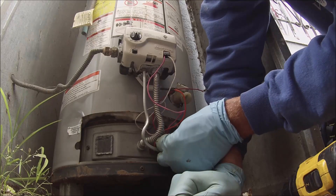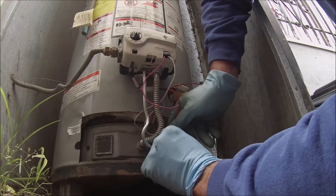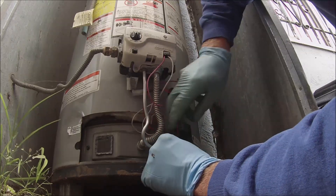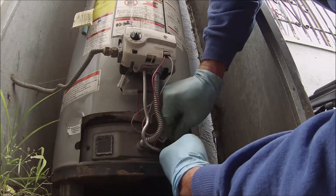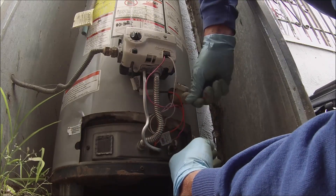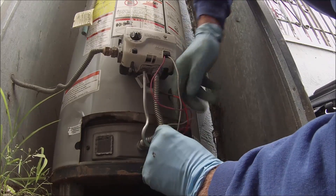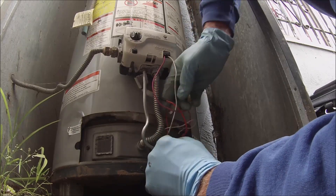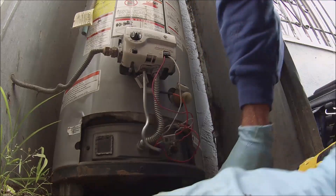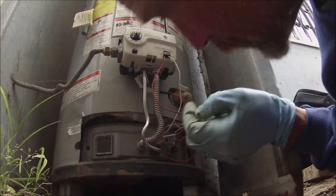I really picked the wrong time to stop wearing my glasses. I don't know what is going on with this thing. I probably just broke it. I can't get an angle — I'm laying down in the dirt.